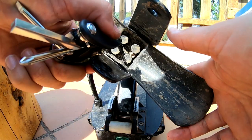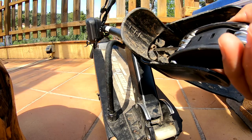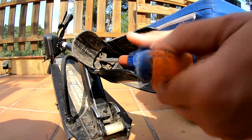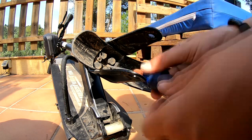Now we need the 5mm Allen screw. This tool is much easier because it's longer. There are 2 screws here — this one and this one.